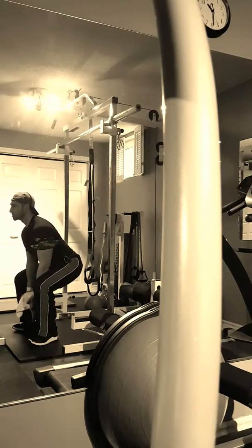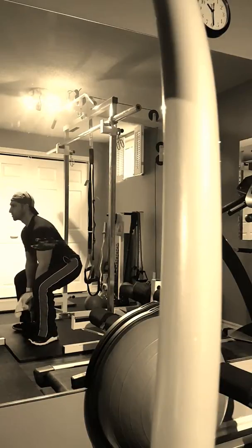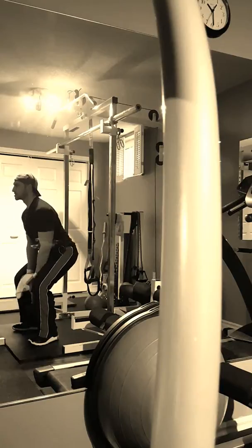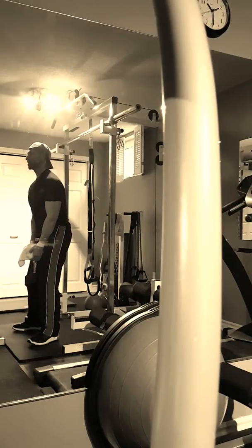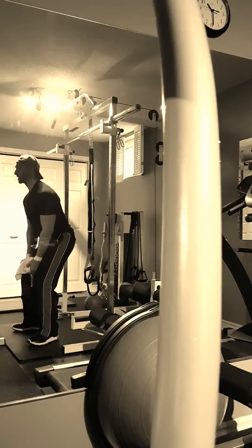Get the buttock out and drive up. You really feel this in the glutes and even a little bit of the hamstrings because we're working our extensors — the bigger muscles that help offload the lower back and the tiny muscles in the lower back.